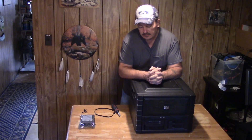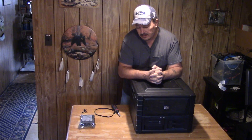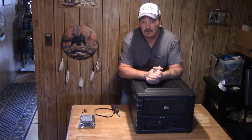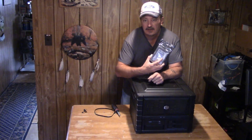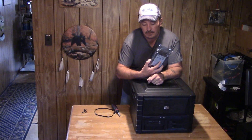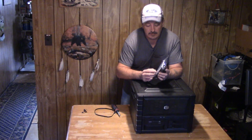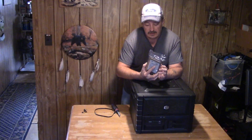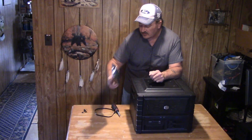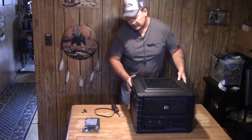I'm adding some extra storage to this Cooler Master case. I've got a one terabyte mass storage drive which is just about full, so we're going to be adding in this three terabyte drive. With the videos I've been making it's been taking up a lot of my storage space, so I think this three terabytes should last me quite a while. Let's get started.